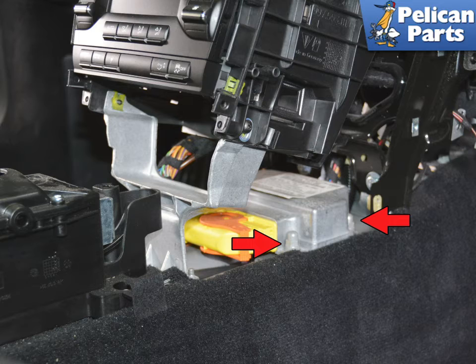Remove the two 10mm nuts on the right side, indicated by the red arrows, and slip the unit off the studs.